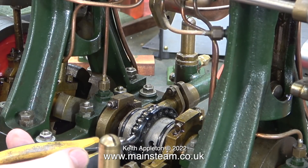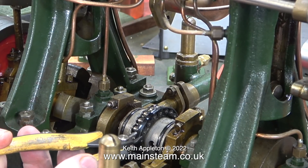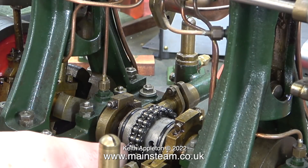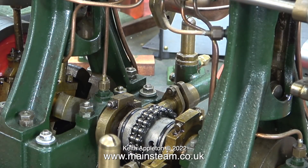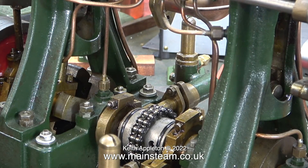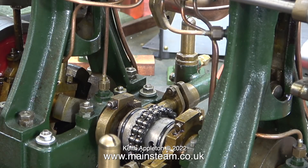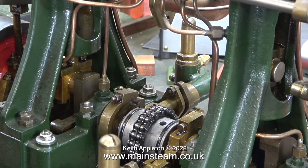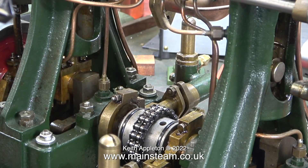At first I thought the knocking was coming from the chain link coupling, but it isn't. Even by using a couple of cable ties like I showed in the previous episode to stop the chain from moving and hold it tightly to the sprockets, the annoying knocking noise continued, so I need to look a bit further — and this involves separating the engines.